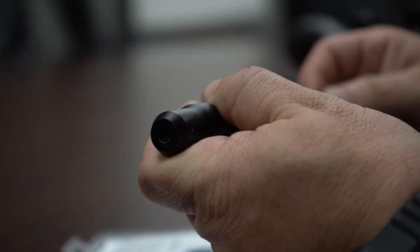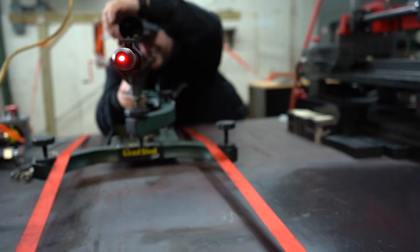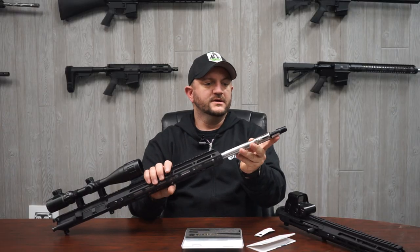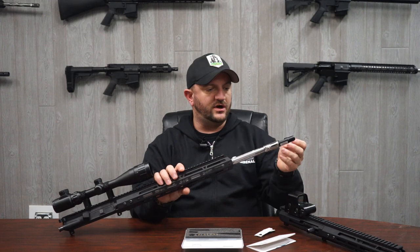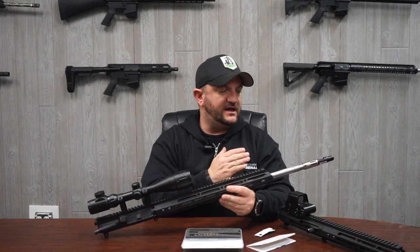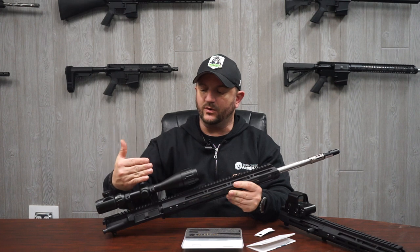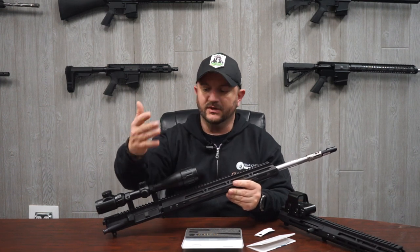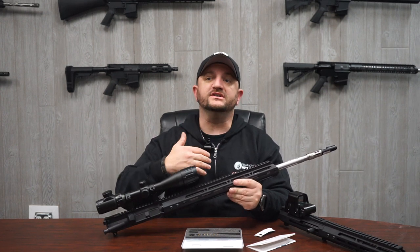I have one personally at home for my own rifles. What this does is it emits a laser — this little piece can be inserted into the muzzle end of the rifle — and it gives you a starting point where you can zero your optics. That way you're not going through a lot more ammo just trying to figure out where your rifle is hitting on paper.